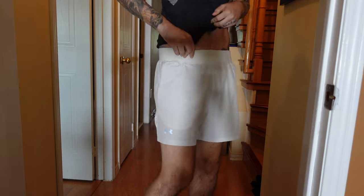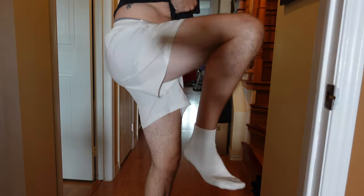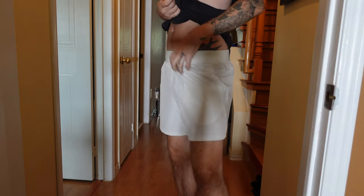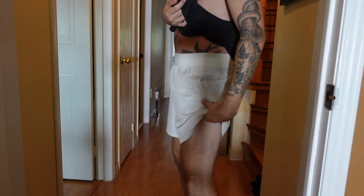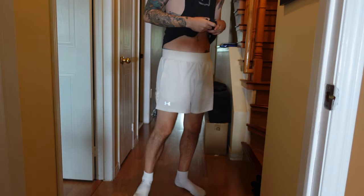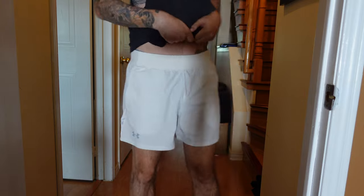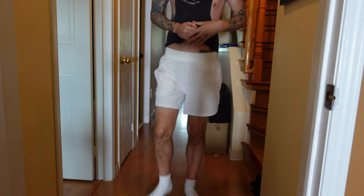I was a little worried about the waistband not having any pull ties, but it's a little more elastic than the previous pair. They are 5-inch so they're cut a lot shorter — these might not be for everyone, but they do let your legs feel very free. There's no liner in them, which feels a little weird to me since I'm used to ASRV shorts with a tight liner. It'll probably take some getting used to, but it's nice and light. I got them because of the cream-on-cream color.